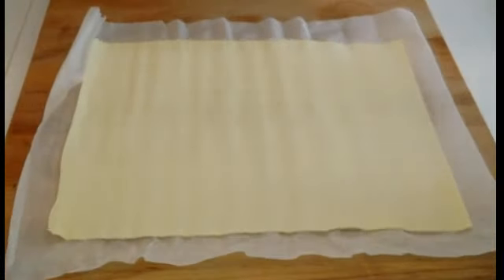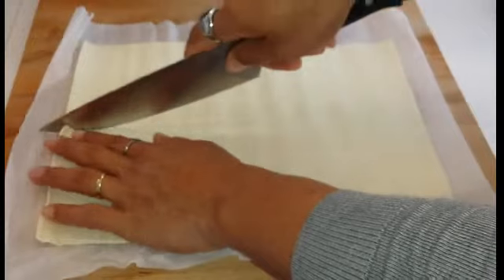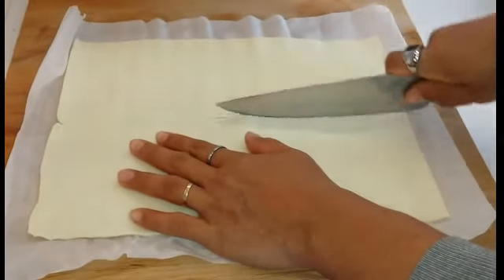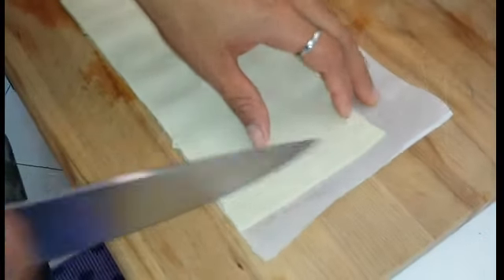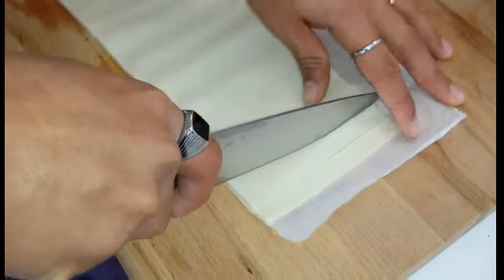Nel frattempo andiamo a tagliare la pasta sfoglia a striscioline, da circa un centimetro più o meno.